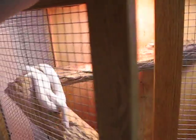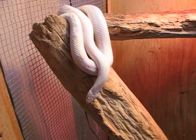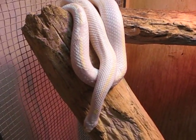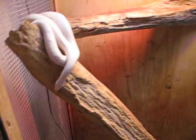Now for those of you that have been watching my video, you know that this is Callie, the California albino-striped king. She's actually starting to get on the move here. She woke up a little bit ago, so she's just starting to get a little bit fired up.